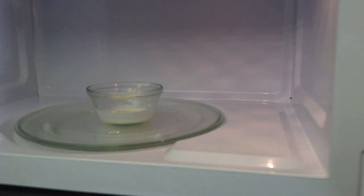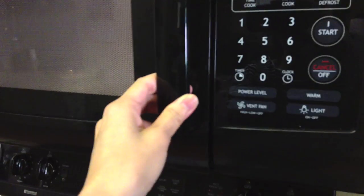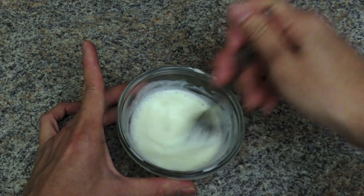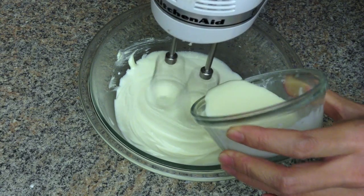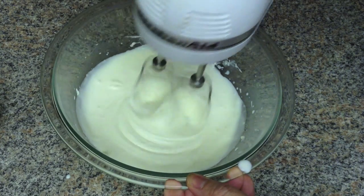Place the remaining room temperature heavy cream in the microwave for 30 seconds or until it boils. Pour it into the soft gelatin mixture and mix well to ensure there are no lumps of undissolved gelatin. Then add the gelatin mixture into the cream cheesecake batter and mix well.